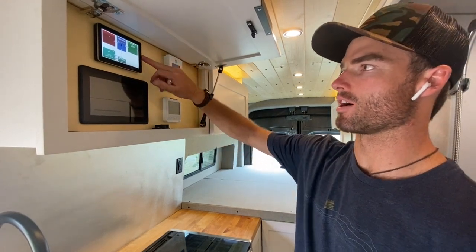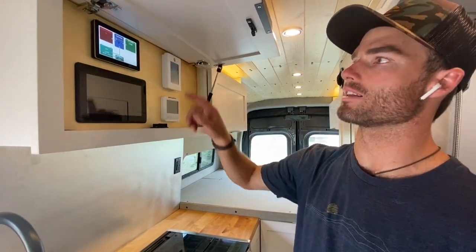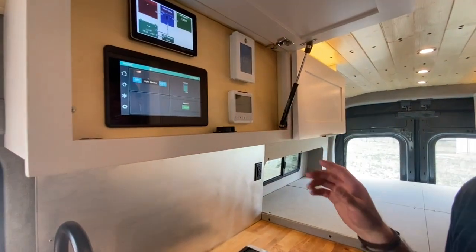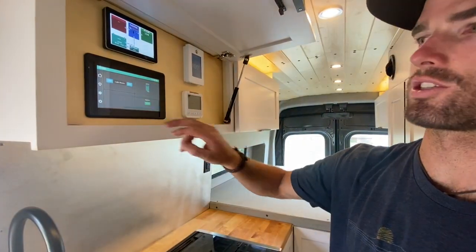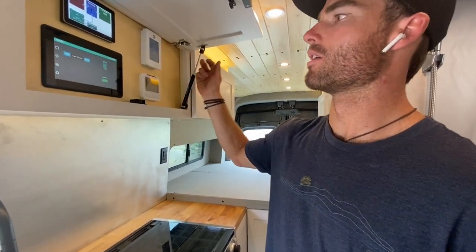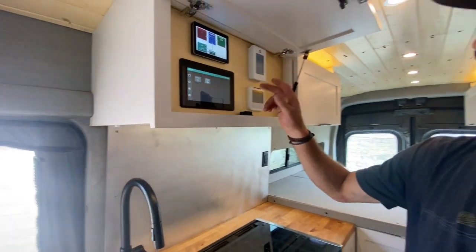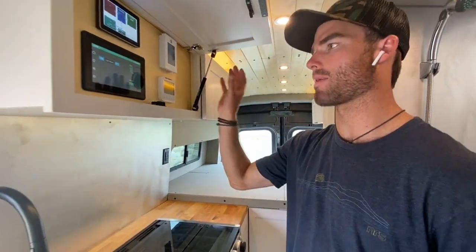At the top, we have a Victron touchscreen controller. You can monitor really accurately all the DC and AC loads that are coming in and out of the system. Below that, we have our touchscreen control system. This is a really interactive way to control the lighting and systems in the van. You have a master on-off for turning all your lights on or off. You can quickly look at your fresh water level as well as your battery, dim different lighting zones, and access your other systems — fridge, water pump — as well as some troubleshooting capability in the settings page.